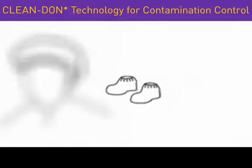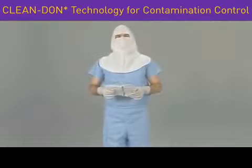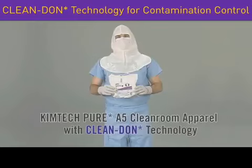Once you have completed the first few steps of the gowning process, it is time to don the coverall. You've got the new KimTech Pure A5 Cleanroom Apparel with CleanDon Technology. This will be a snap.